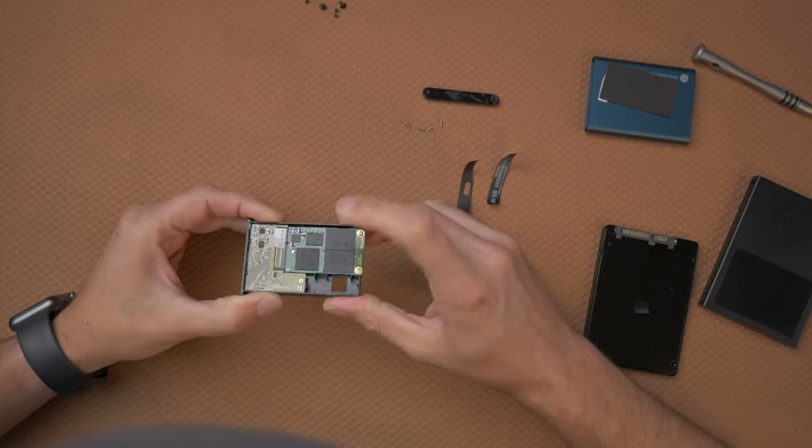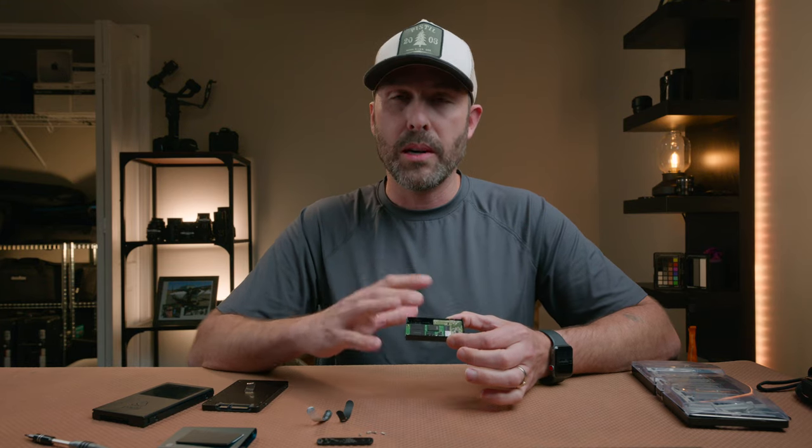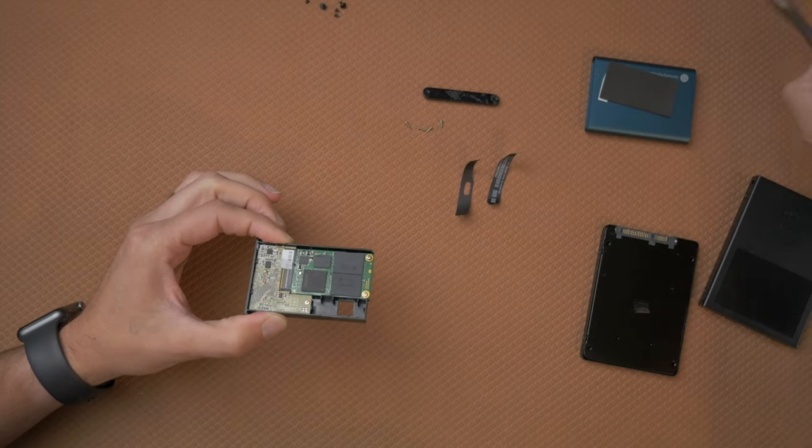If you're finding this video helpful, please give it a thumbs up — that'll help YouTube show it to other creators. And if you're not subscribed, please hit that subscribe button. Inside the T5 you have an mSATA drive. I didn't really realize that's what was inside this thing, but that makes it possible to adapt it to other things.